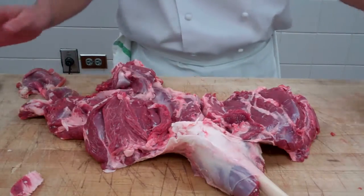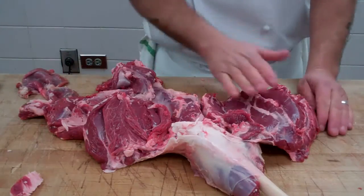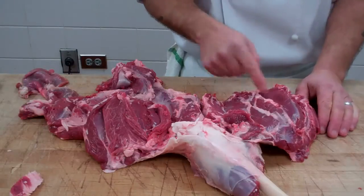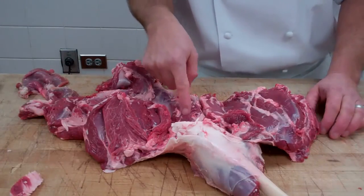The nine muscles in the leg of lamb start right here. This is the round family — there are three muscles in the round family: the IT or inside round, top round, the eye, and the bog or bottom round, outside round, gooseneck.